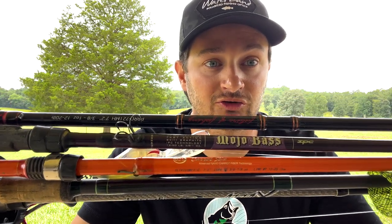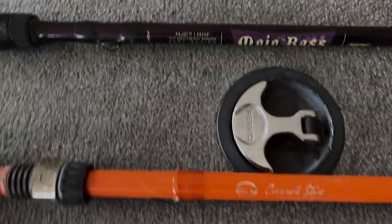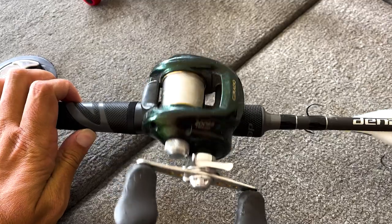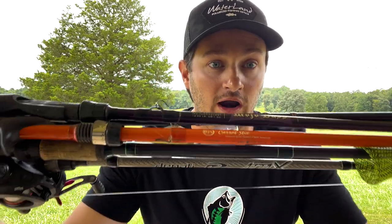Today in the bass fishing world there are so many different types of rods and reels to choose from, but today on Bass Fishing Declassified, Kyle Cordiana, Myles Berghoff, and myself are going to share with you one rod and reel combo that can handle a variety of techniques to help you when choosing your rod and reels.